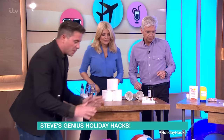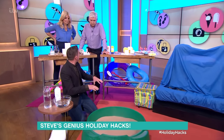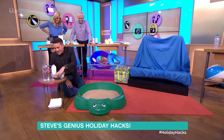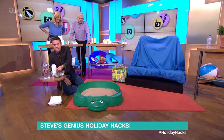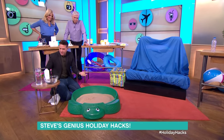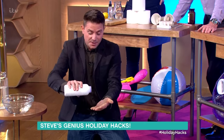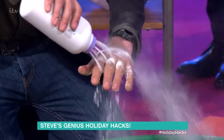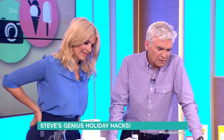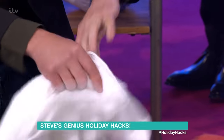So if you've got wet sand on your feet — my youngest, Holly, cannot stand it when she gets sandy feet at the end of the day. I'm just going to wet my hands. When you've got wet sand on your feet, you can try to towel it off, but the thing to use is baby powder. Baby powder takes moisture away from your skin. Put baby powder all over — and then it just towels right off. It's absolutely brilliant, it really, really works.